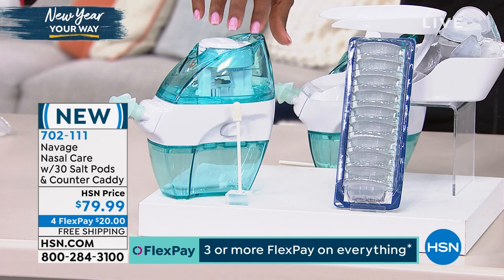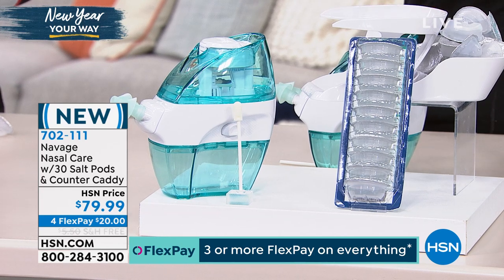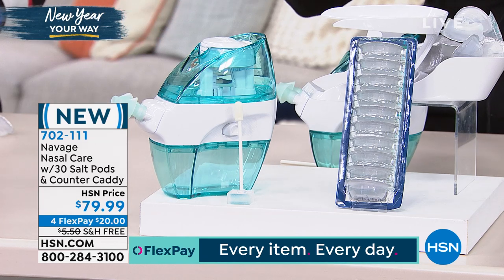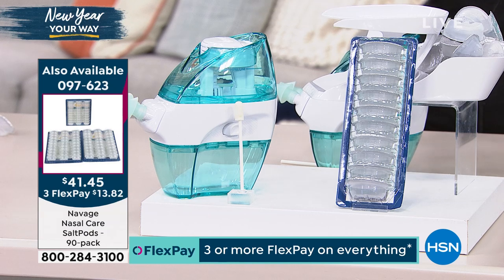It comes along with the system itself, with the caddy. This sits on your countertop, nice and contained. You're getting 30 of the salt pods that you'll use with your Navage. And just so you know, when you need more salt pods, you can always come back to hsn.com and get them — you can even put them on auto-ship, which is what we have at our home.